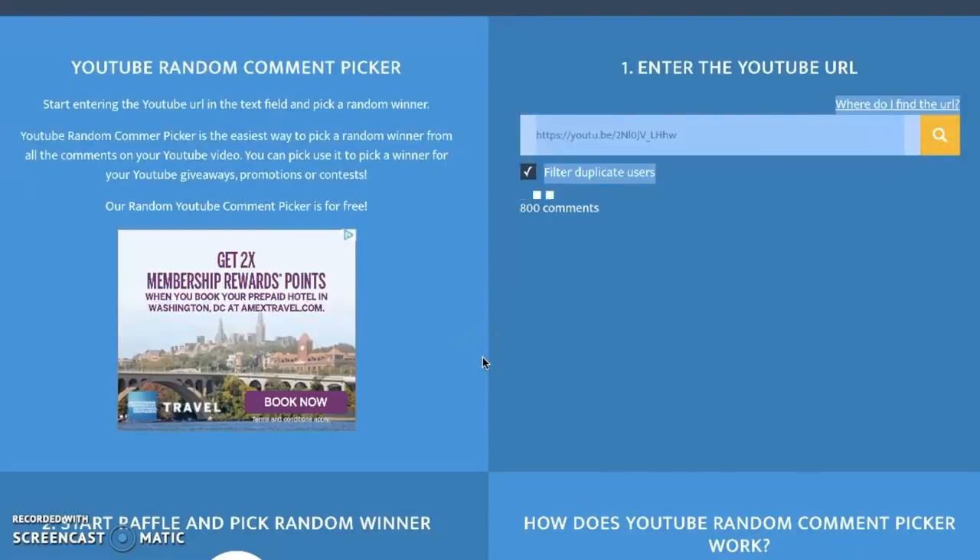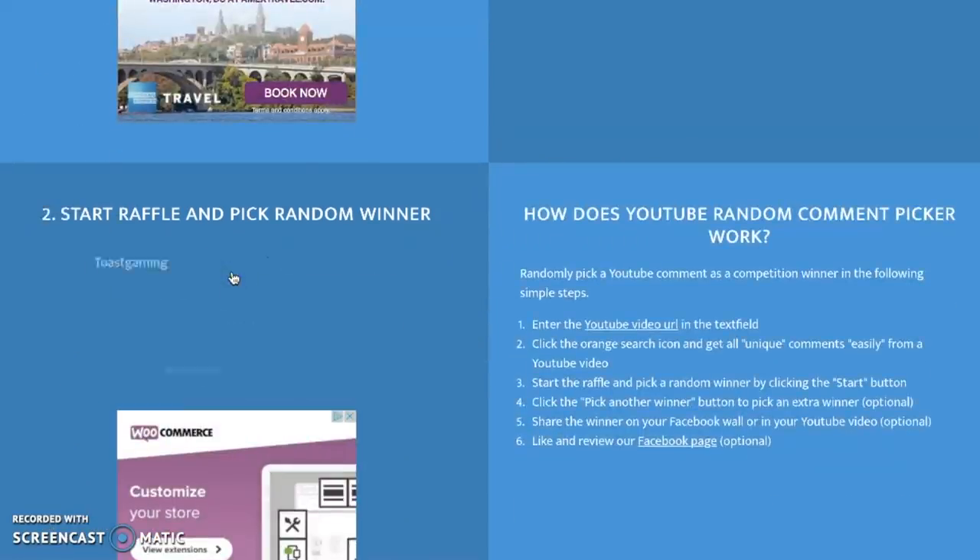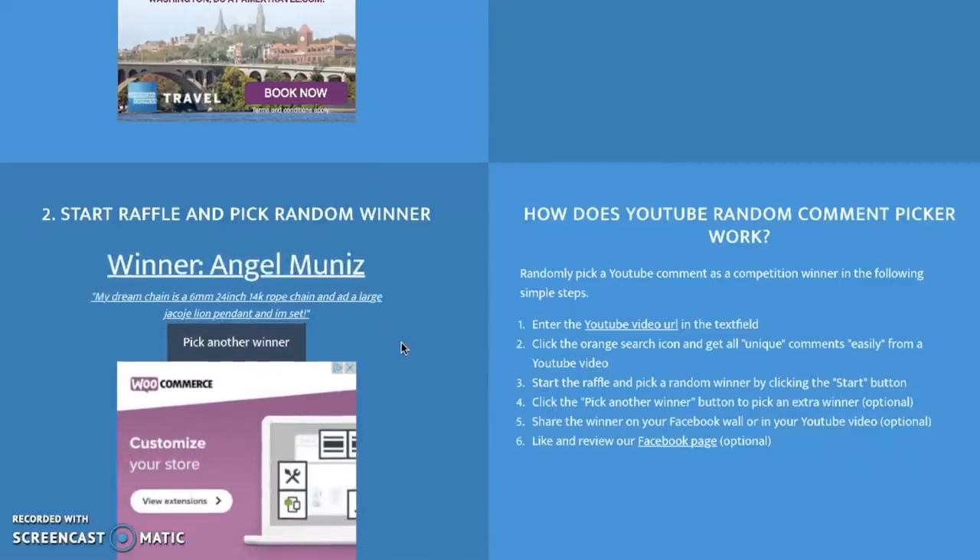With the giveaway — the two and a half millimeter, 22 inch rope chain, 14K yellow gold — we have a winner selected via the random comment selector. We have Angel Munoz. His dream chain is a six millimeter, 24 inch, 14K rope chain and a large Takoji lion pendant. That would be an awesome setup. Six millimeters is my favorite rope chain of all the widths, and I love the lion pendant. I designed the large size of all those pendants to fit thicknesses like the rope chain and those thicker chains, so they pair well — it'd be a great dream chain setup.